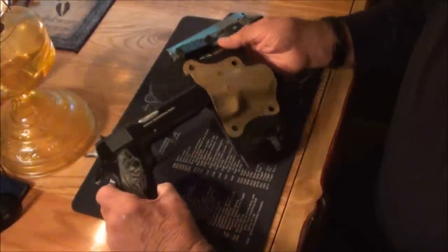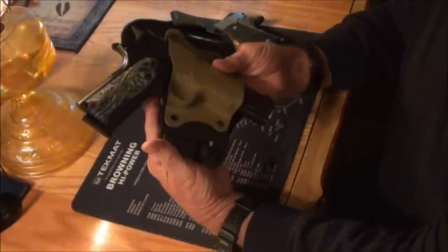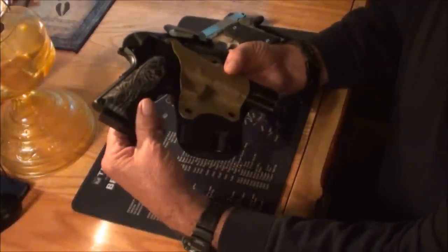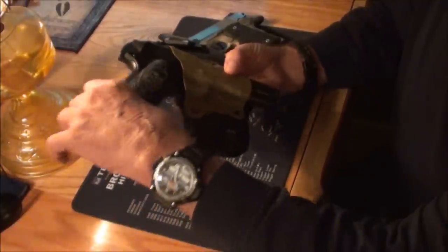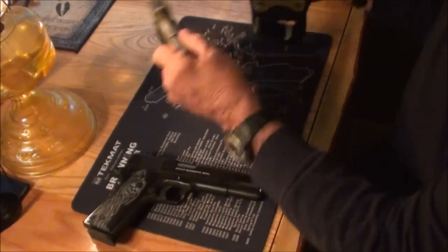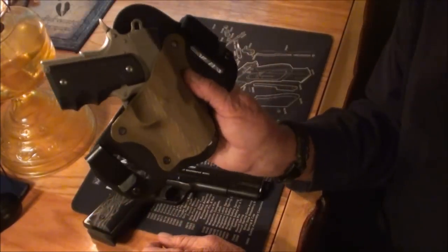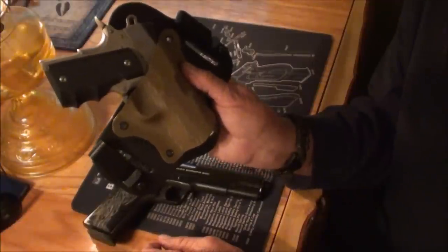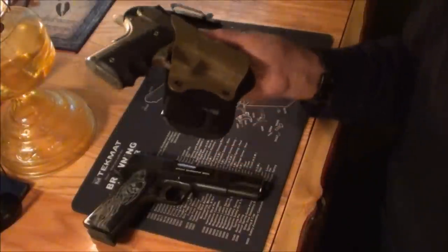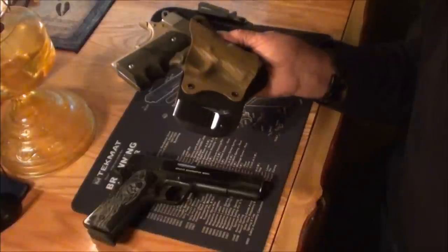When the gun is holstered, like it says, it covers it up and wears comfortable, but you still can grasp the gun real easy. You've got full access to your grip. I really like the way it fits there, and again, full access to your grip when it's on. In the beginning you can see that you can unholster and holster it real easy.